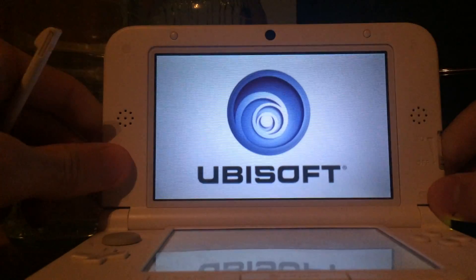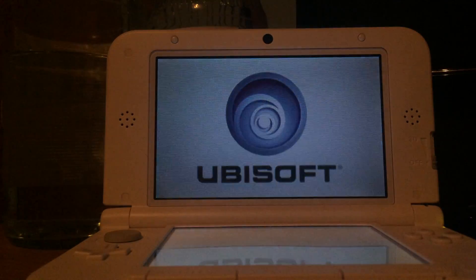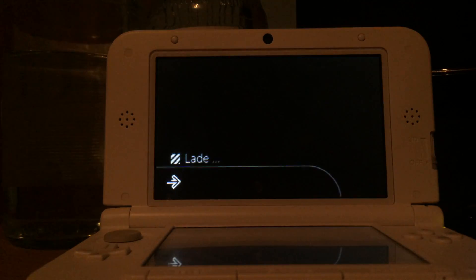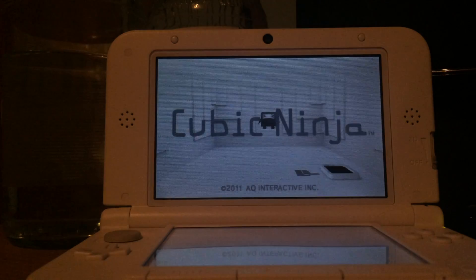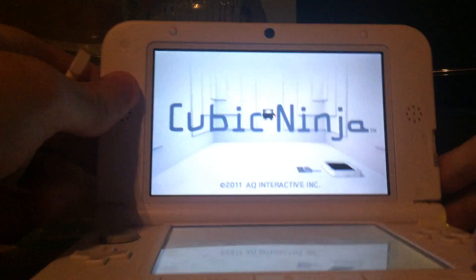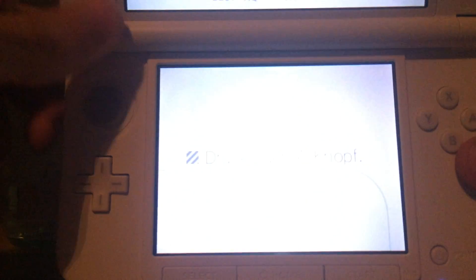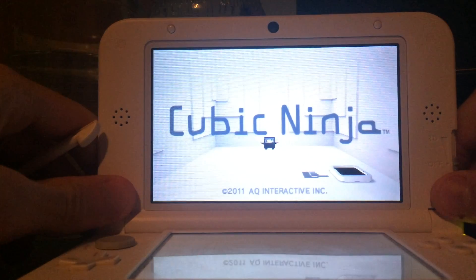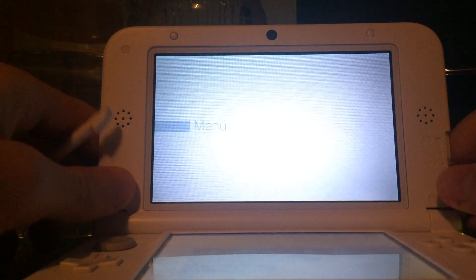As you can see, Cubic Ninja is now starting. If you get an error message, go back into your browser, go into the browser settings, and delete all browser data. As you can see, the Japanese version of Cubic Ninja supports foreign languages like German, English, and others.